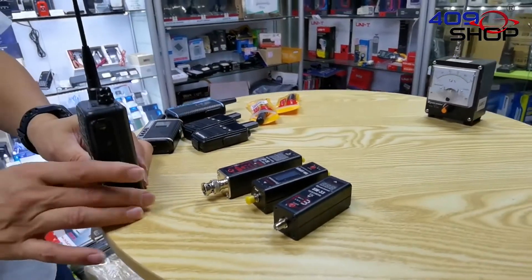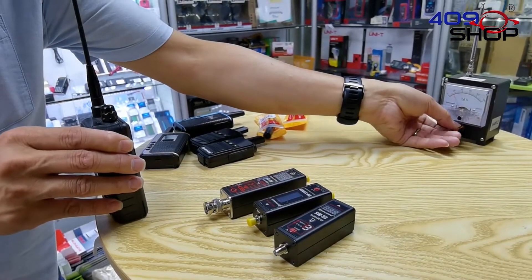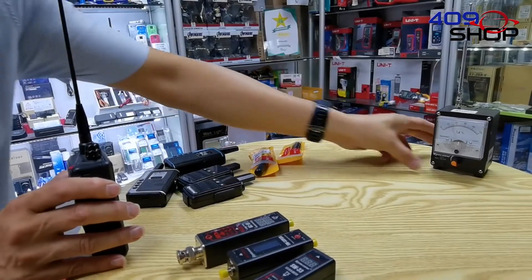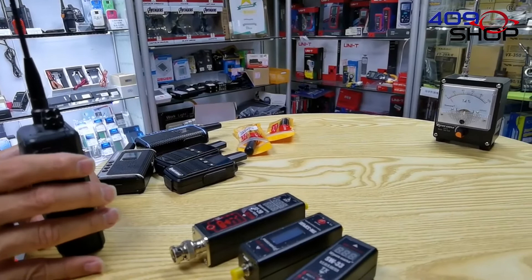Put some distance between the transceiver and the meter. You can also modify the extent of the frequency by turning this knob. Then simply hold the PTT button. In the meter we can see the needle has gone up to around 50.